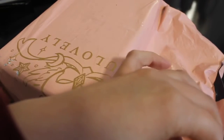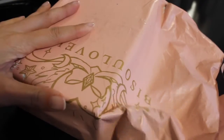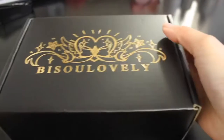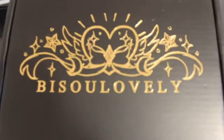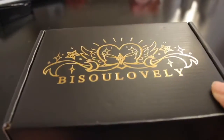Start by cutting this end right here and then we can cut right through. So we've got this nice sleek box inside. And what encases this box? You may be wondering. So as you can see it says Be So Lovely. Very, very black though — not something we're used to.